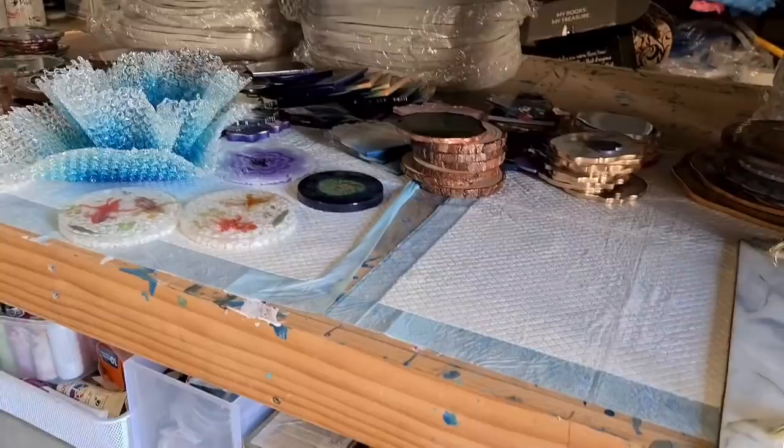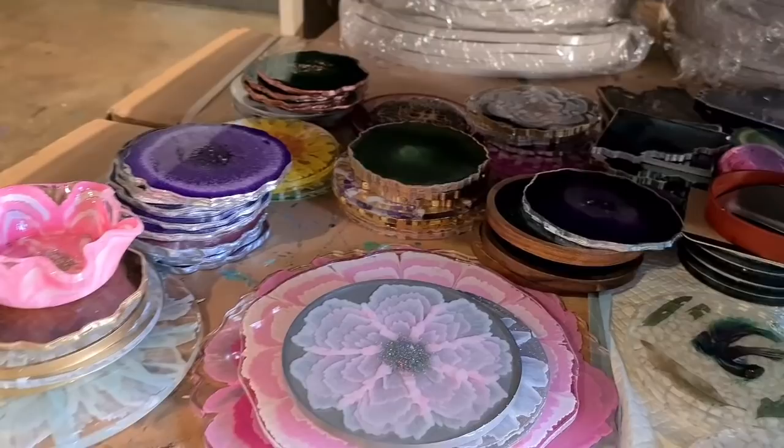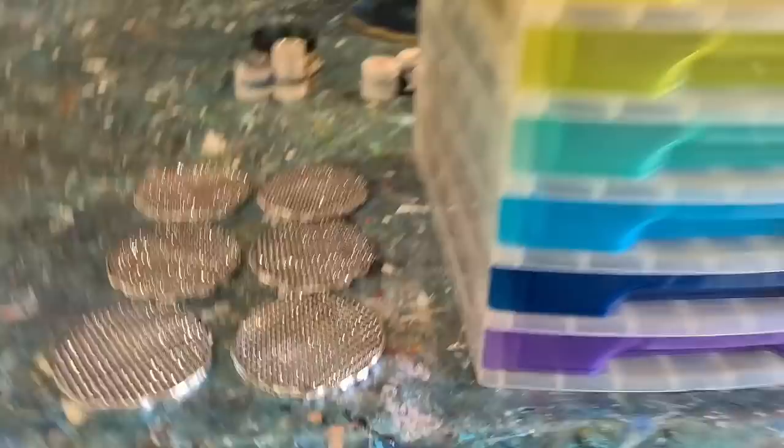Hey guys, does your storage area for your resin coasters look anything like mine? I thought there's gonna be a better way - I don't want to be piling things on top of each other if they're not quite set yet because they'll stick. So I've got a delivery today while I was doing my pour, and look what I got.